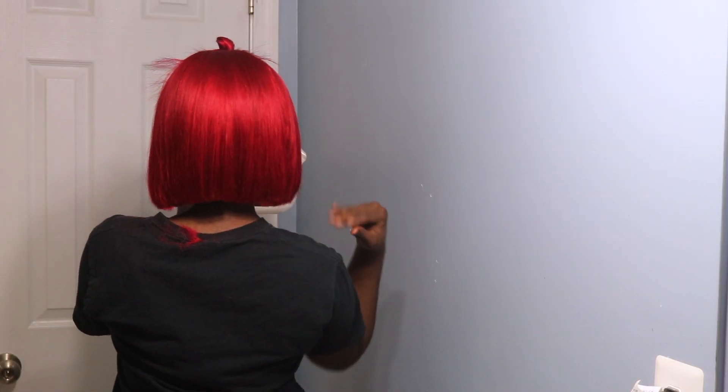Now I'm just going around and trimming around my bob with some scissors. For this entire cut I just used some scissors and some clippers. You can definitely achieve this style with a $2.99 pair of scissors from the beauty supply store and still get a nicely slayed bob cut.